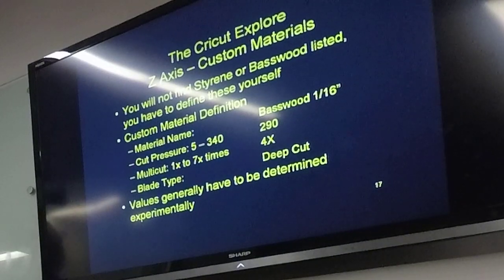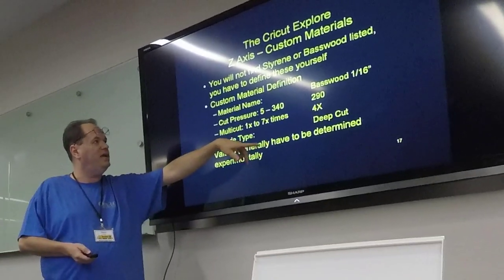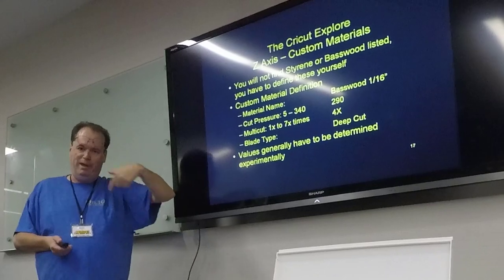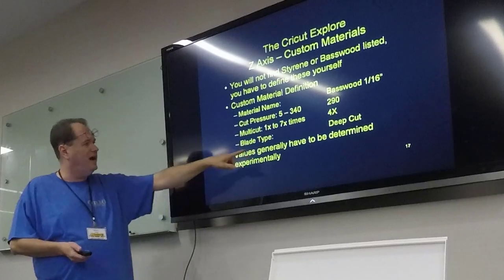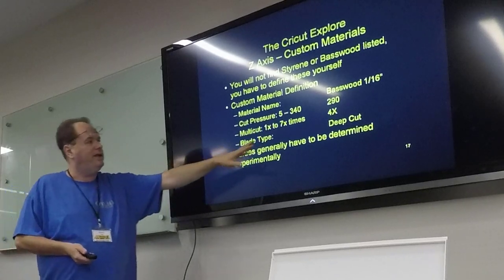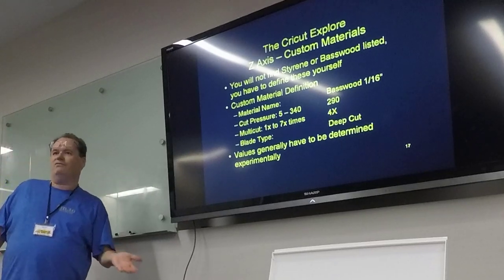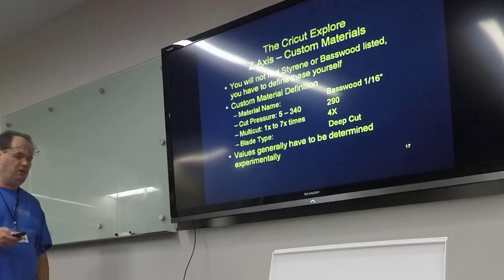The custom materials — you won't find basswood or styrene listed on the dial, so that's something you've got to come up with. For 1/16th inch basswood, I have to set up a custom materials definition. They have a pressure range from 5 to 340 — I found 290 works for me. It can cut multiple passes instead of trying to cut everything at once, from 1 to 7 passes (the newest software supports 9). You also specify which blade you're using — I use the deep-cut blade. Unfortunately you generally have to determine these values experimentally with test cuts.